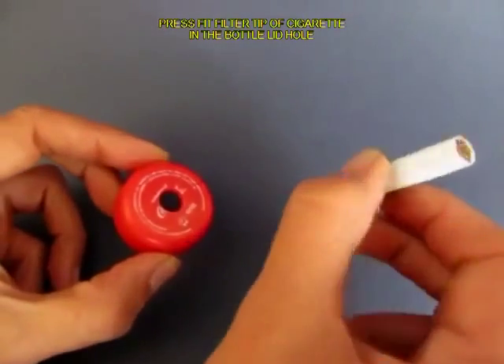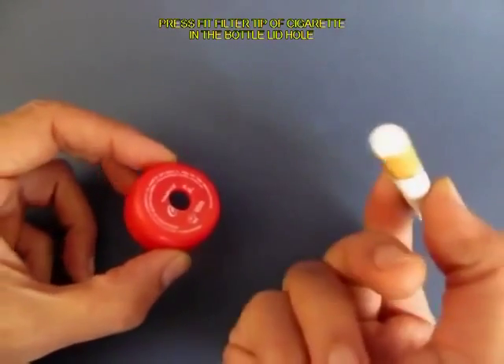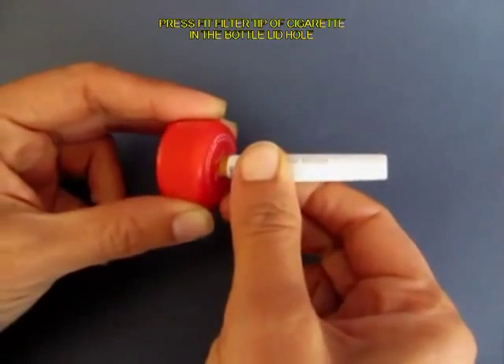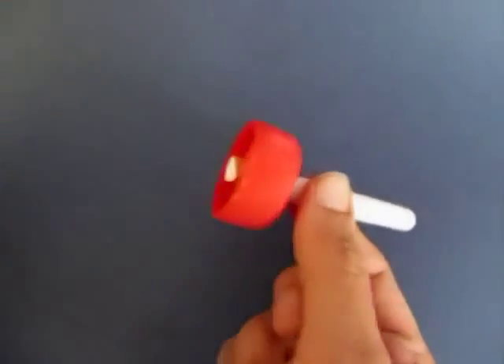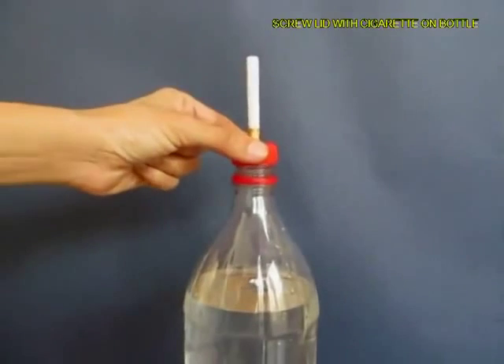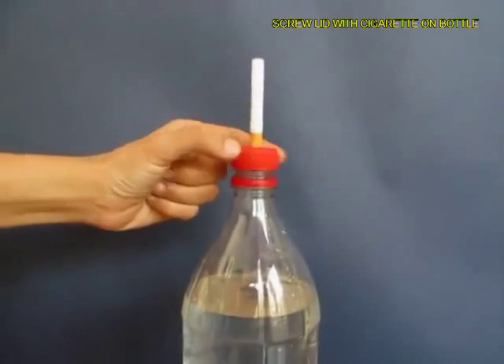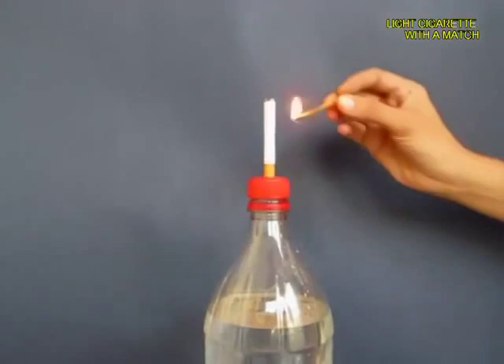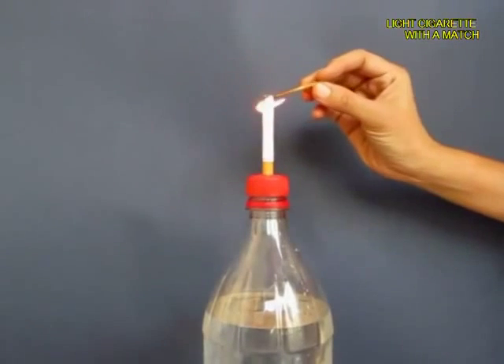Now make a hole in the lid of the bottle and press fit the filter tip of the cigarette in this hole, then screw on the lid on the bottle top. Now light a matchstick and then light the cigarette tip.